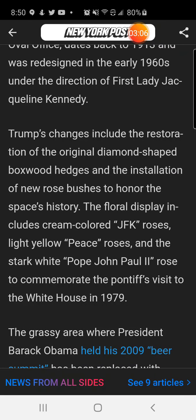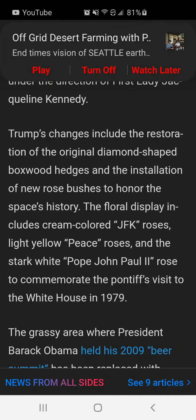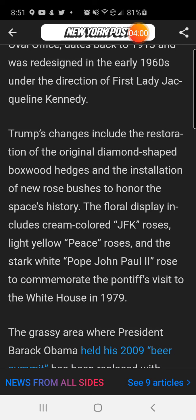Trump's changes include the restoration of the original diamond-shaped boxwood hedges and the installation of new rose bushes to honor the space's history. The floral display includes cream-colored JFK roses, light yellow peace roses, and the stark white Pope John Paul II rose to commemorate the pontiff's visit to the White House in 1979.